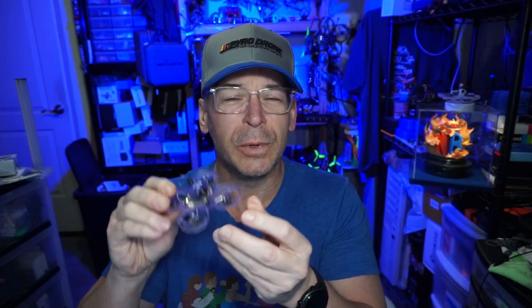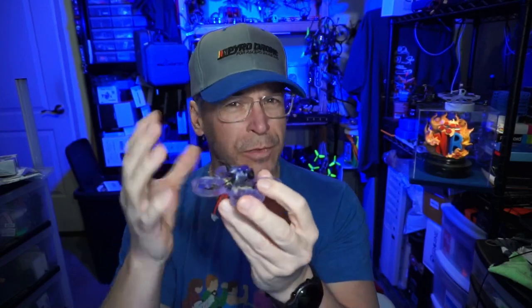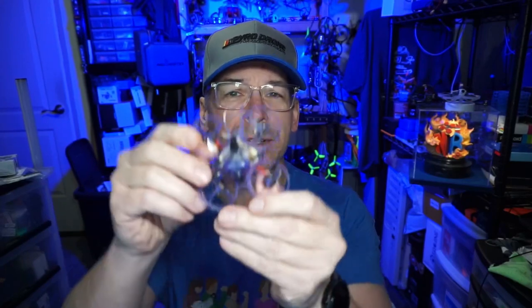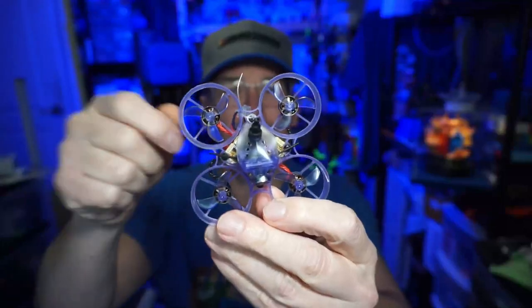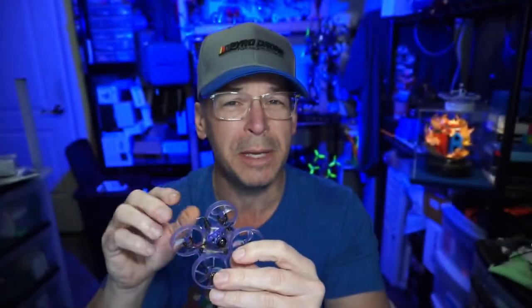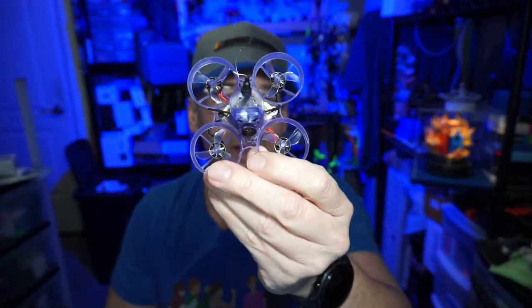There isn't a lot to say that's new because Newbie Drone's frame design has really stayed the same for a while. As mentioned, I'm not normally a fan of three-mount canopies, but this one — along with their other canopy, the B-Brain — has somehow found a way with just three mounting points to keep the camera nice and steady.